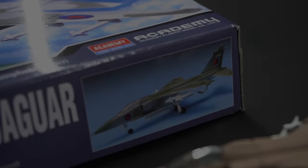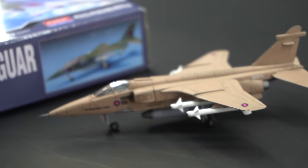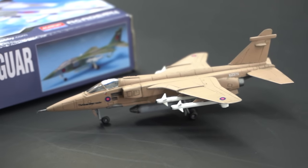And here it is, my finished 1/144th scale Academy Jaguar. I don't think it's too bad for about four hours of modelling work.